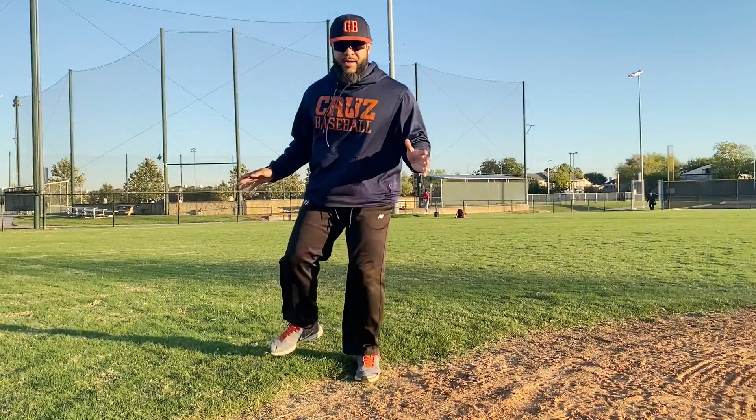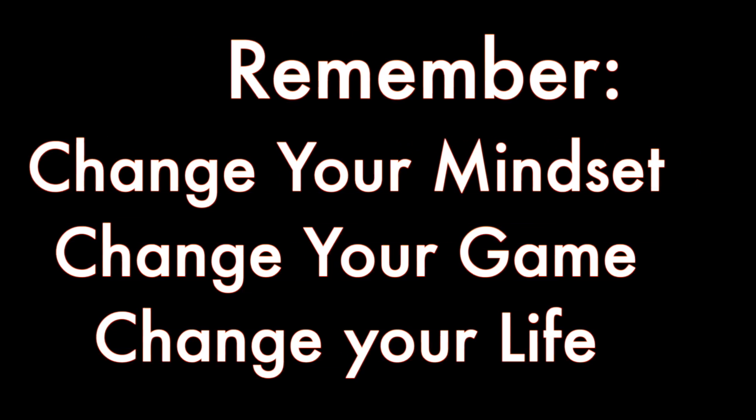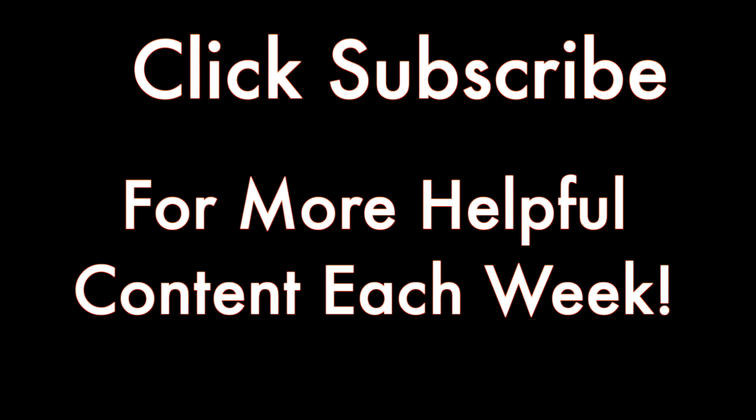And remember: change your mindset, change your game, change your life. Click subscribe for more helpful content each week.